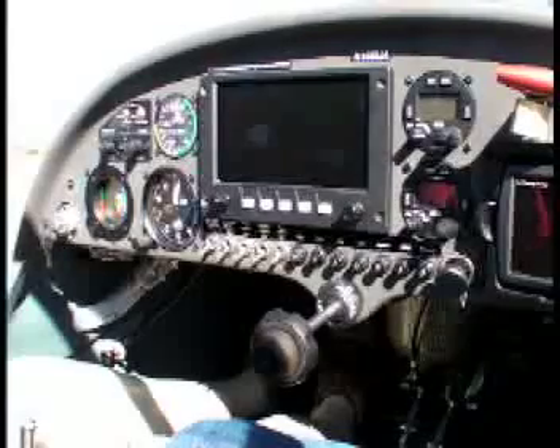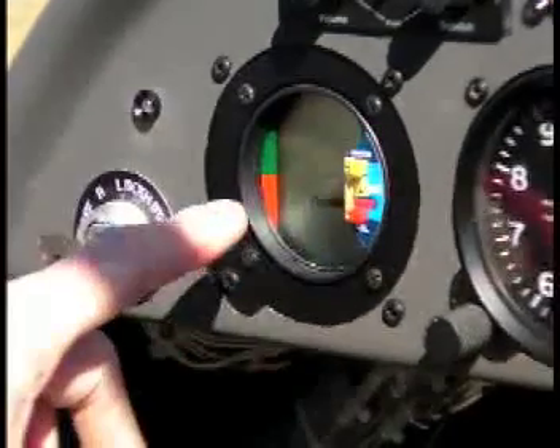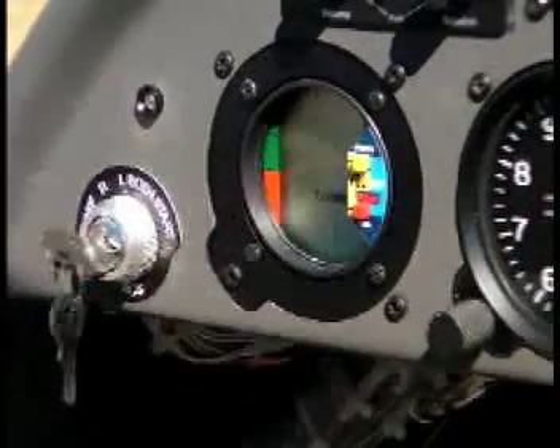There's also an electric variometer, which is a fast-acting and very sensitive vertical speed indicator that's found in most sailplanes. In addition, there are the typical controls.